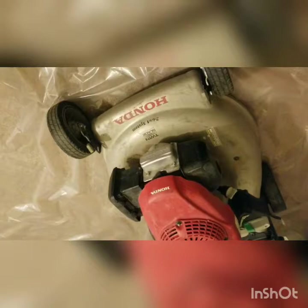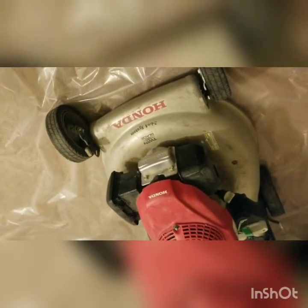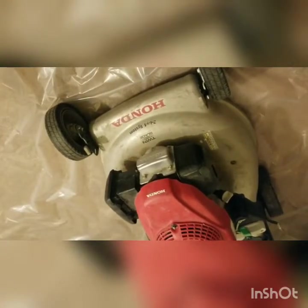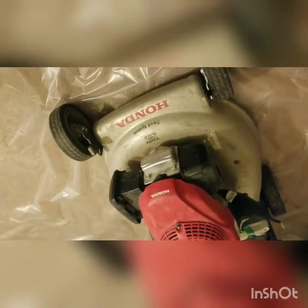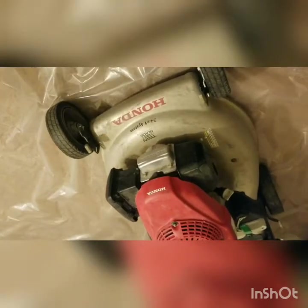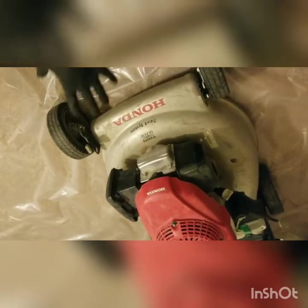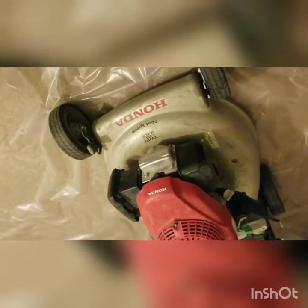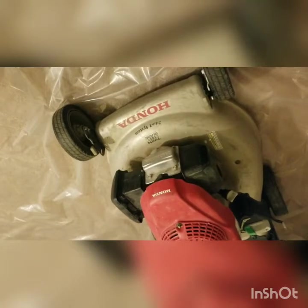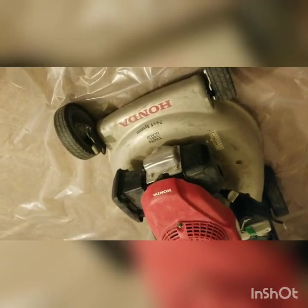On larger engines it's a little more difficult to get done. If you have any questions or comments, go ahead and leave those in the comments section. If you found this video informative, go ahead and subscribe, because I'm going to continue diagnosing this tool and upload further videos on the carburetor system, checking compression, and everything like that. Hope you guys had a good one, and I'll be getting back with you guys next week.